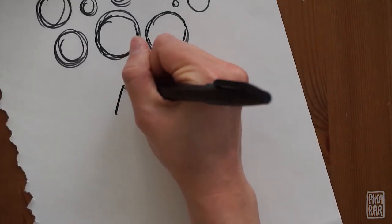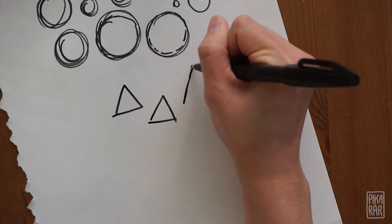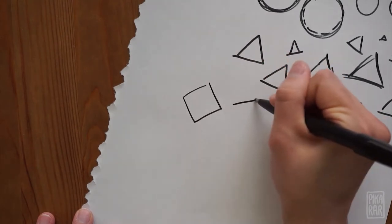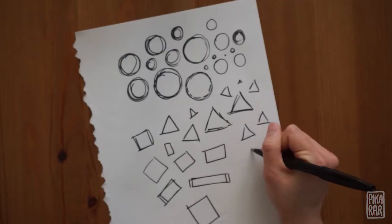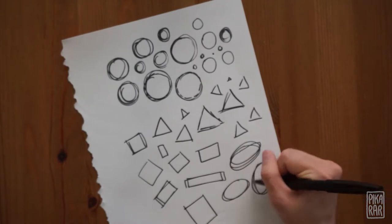Once you feel good about circles, try making triangles. And when you're done with the triangles, go for squares. These are the three basic shapes that we will be using today. You can also elongate your shapes, so you can make rectangles, ovals, long triangles. These are all variations of basic shapes.